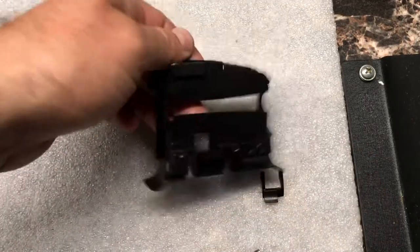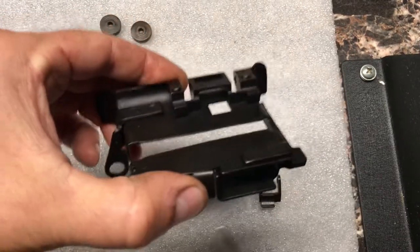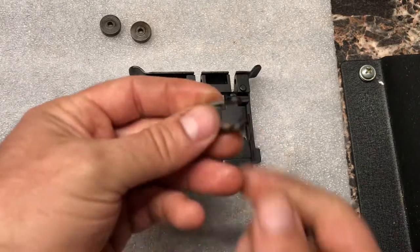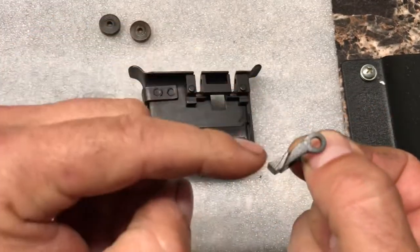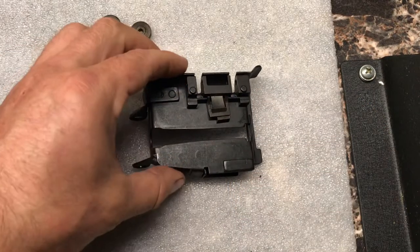First thing first, we're going to take our feed tray and flip it over. If you look underneath here you can see there's an opening right here, and that's where your belt pawl is going to sit. You want to take your belt pawl with the curved pawl edge facing down and set it in that slot there.